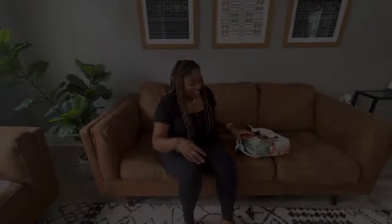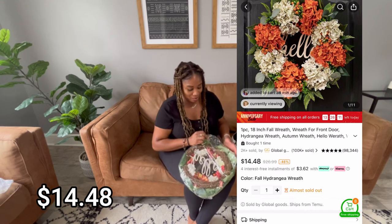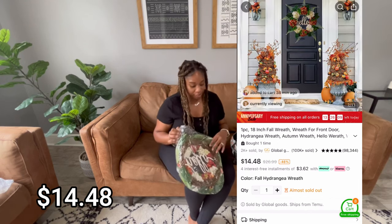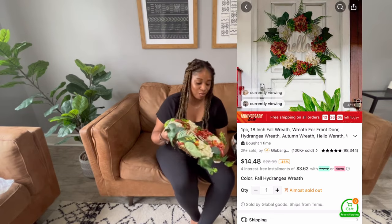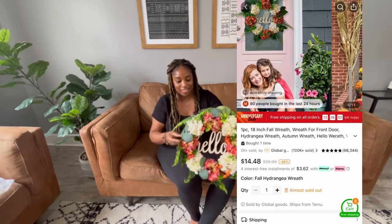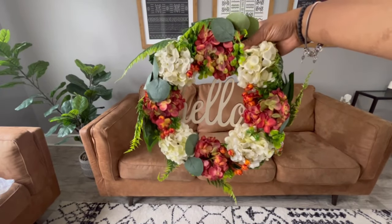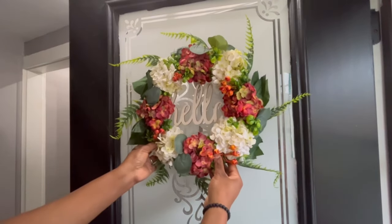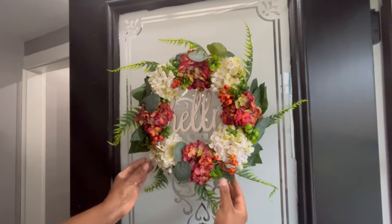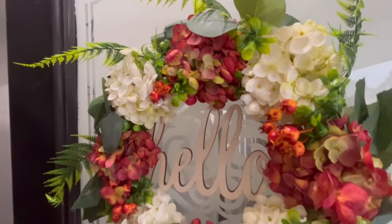Next thing I got was a fall leaf wreath. I'm gonna come in close so you guys can see — isn't that cute? That'll be going on my front door. I really like this fall wreath. It is so cute, and fall is almost here. Check out the details on it!